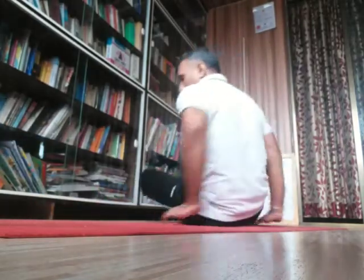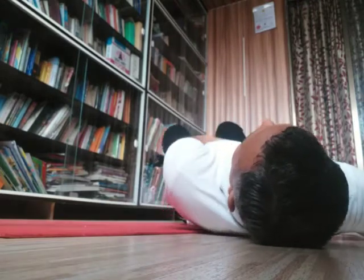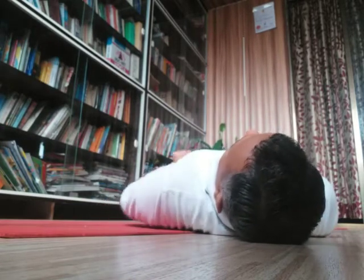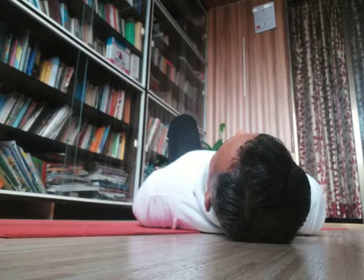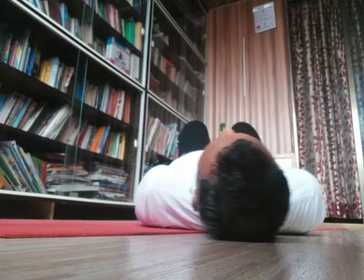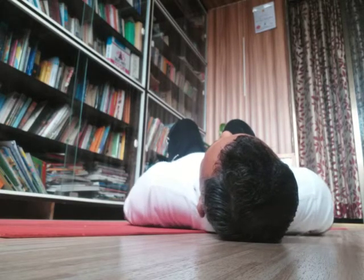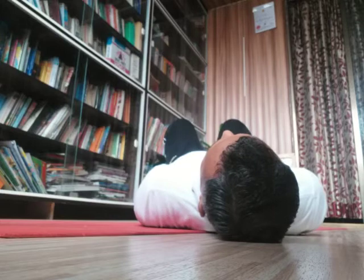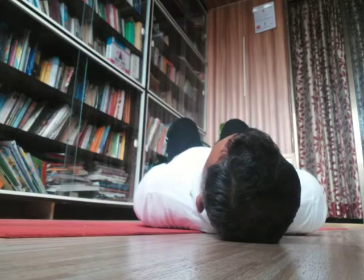For Setubandhasana, we have to lie down facing the sky, completely straight. This is one of the best asanas in yoga. Slowly, first bring both heels close to your hip. Try to have a distance aligned to the end of your hip or thigh — your left thigh and left heel should be in one line, and your right thigh and right heel should be in another line.